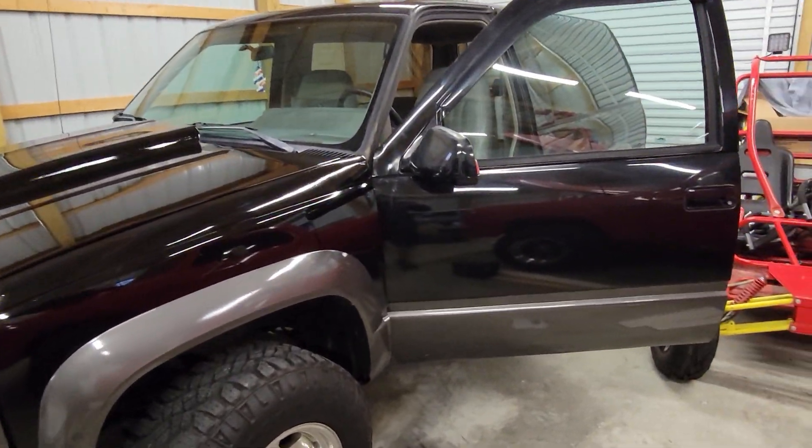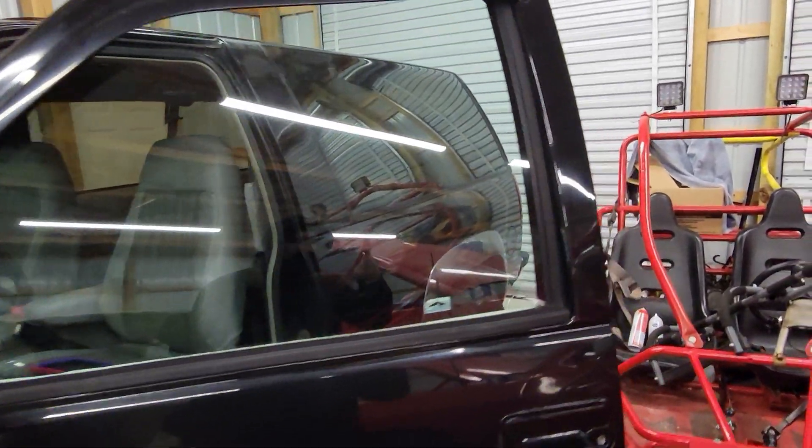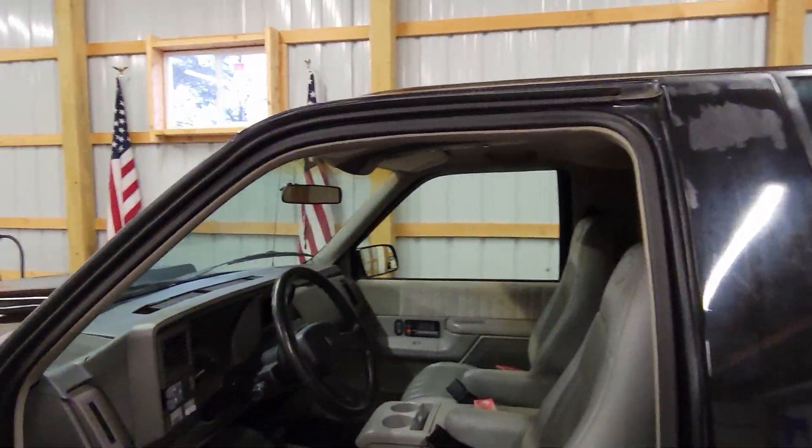Hey everybody, welcome back. We are on the 93 Chevy Blazer. Gotta love it. We've got, wouldn't you know it, a service engine soon light.